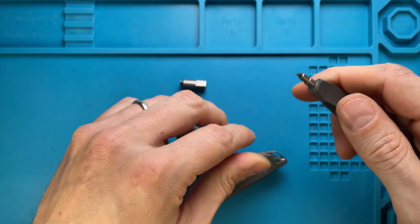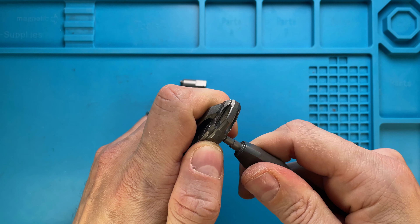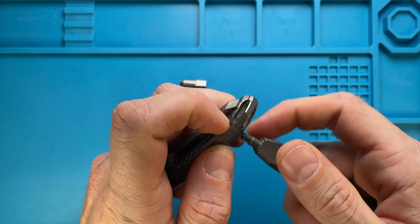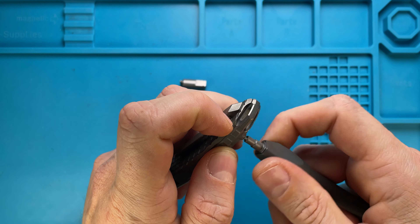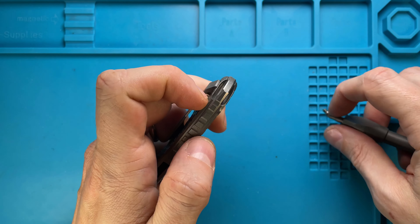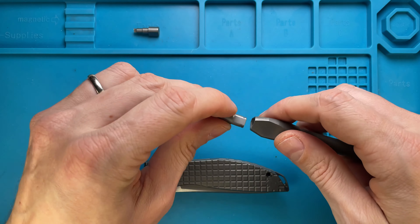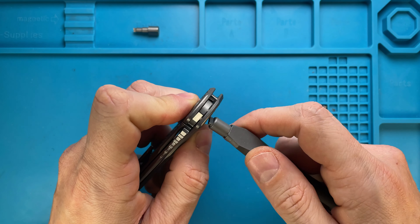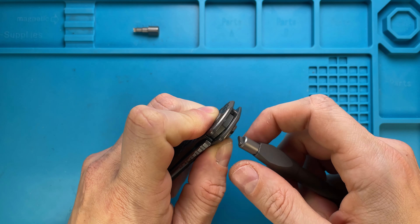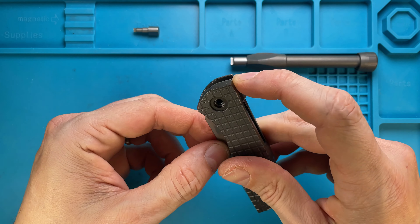So we've got the Shirogorov Neon Frag in the house, and the Shirogorov tool — not a pen, sorry, tool — which you need if you don't want to screw up or mar the screws. It's not a cheap purchase, but if you're into Shiro you probably already have one, because it's the only safe way to disassemble and take down your Shiro.